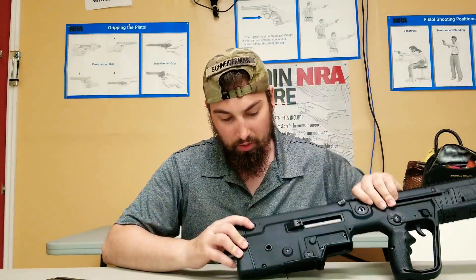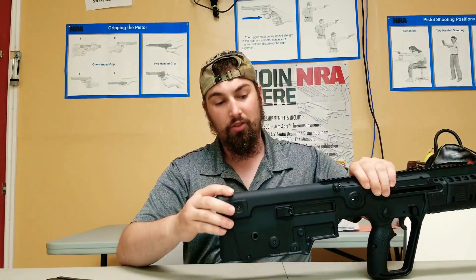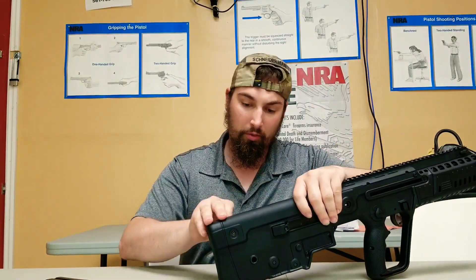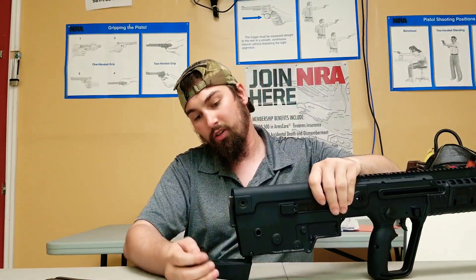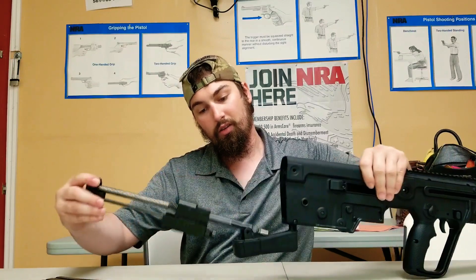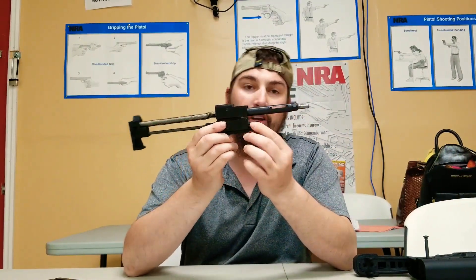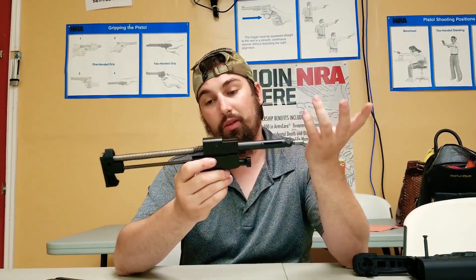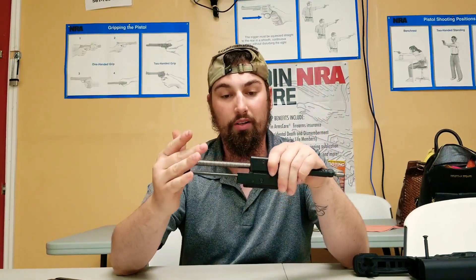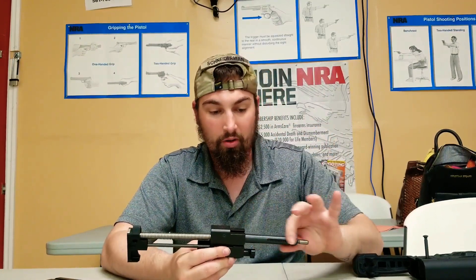There are going to be two pins — one up here, and this is really all you have to worry about. This one pin comes out on this side; you push it through and pull it out the other side. There's going to be some tension coming back, so you just let it go slowly. Now comes the guts — this is your bolt. This whole recoil mechanism is pretty impressive; it runs all the way into the tube.